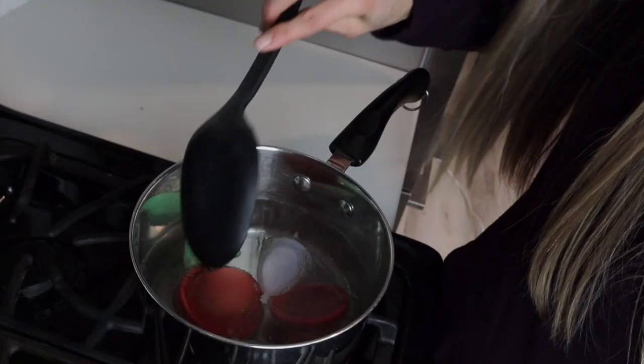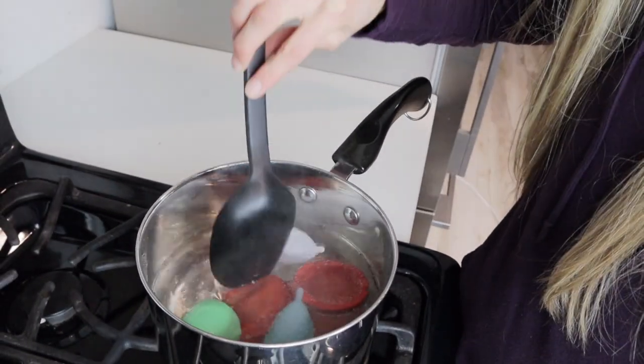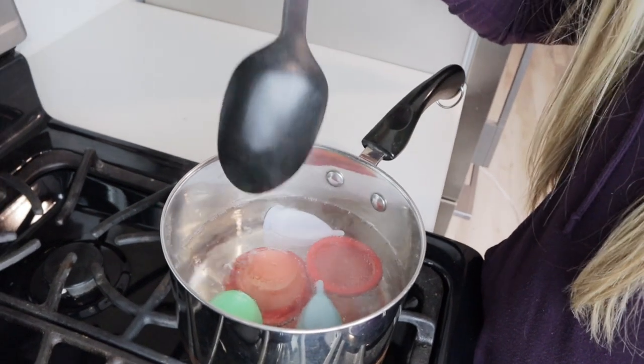A couple of things with boiling your menstrual cups: you want to make sure that they're not touching the edges or sitting on the bottom, as that could definitely do damage to your cup. And you also don't want to leave it in there for like 20 minutes, because again, that's not good for your cup if you want it to last a long time.